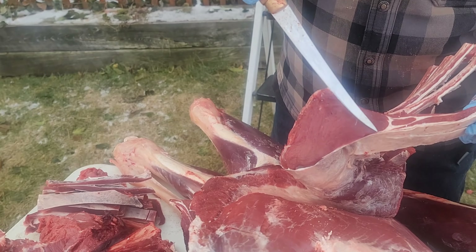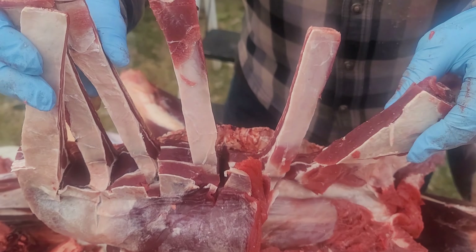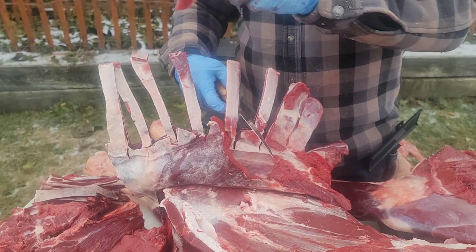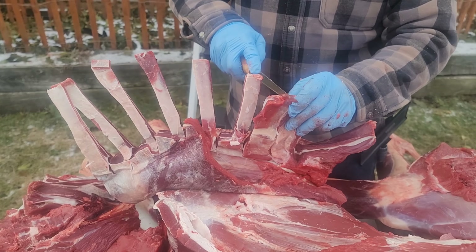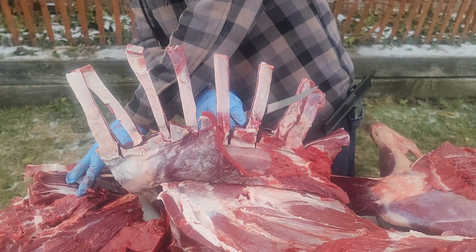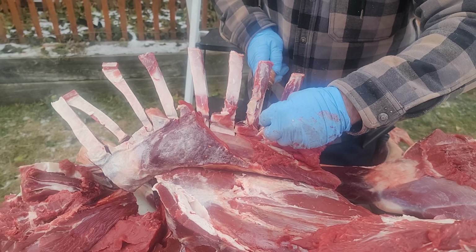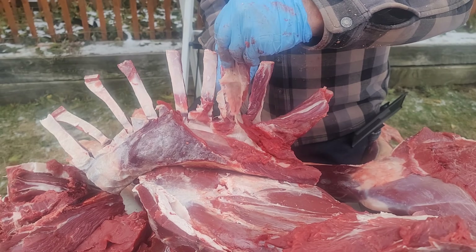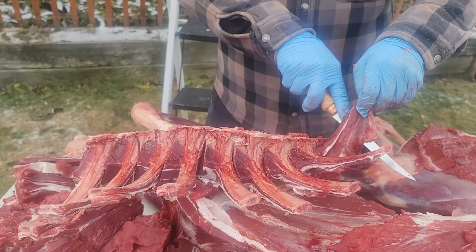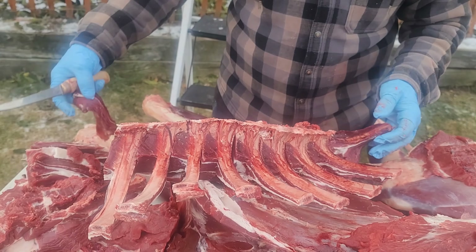You can see where the back strap ends right here, so that's what I'm aiming for when I'm gonna cut those pieces off. Oops — I cut the back strap a little bit right there.